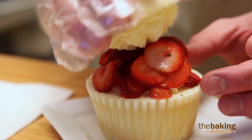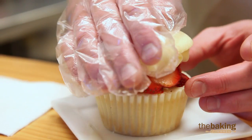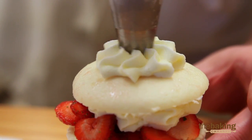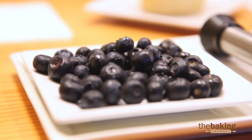And now I'm going to take it and cap it, and you just gently press it all together. And you just finish it with the blueberry.